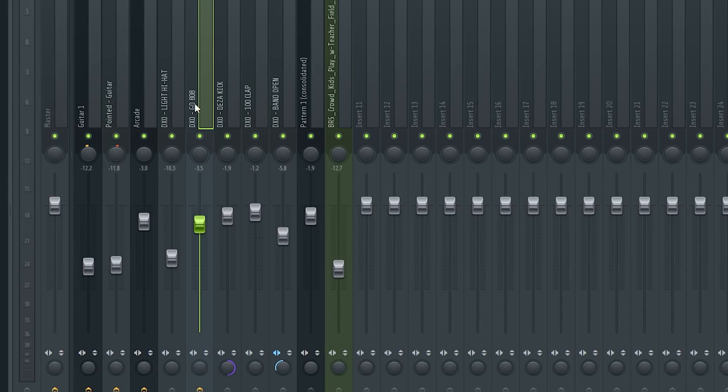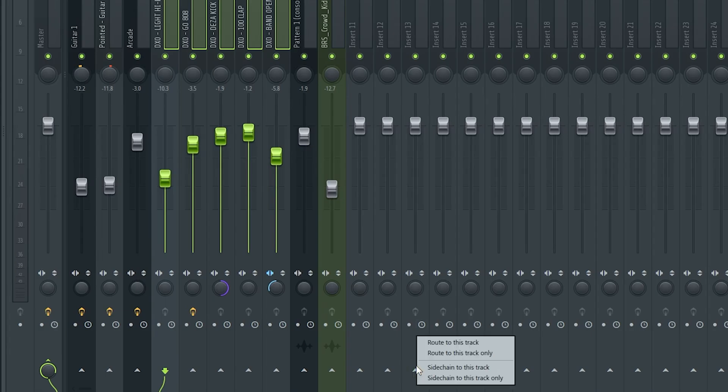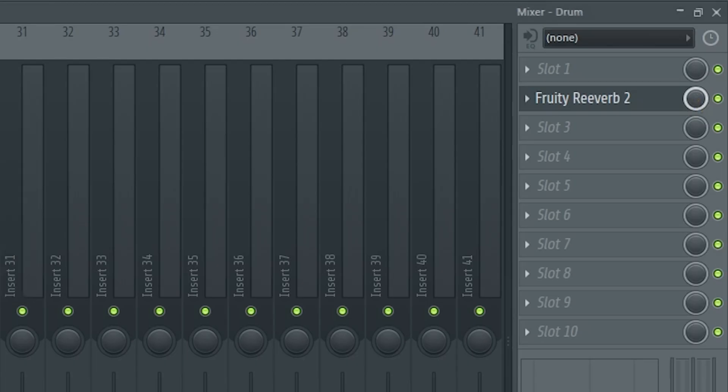Last thing for effects: if you want to put effects on multiple different sounds, one thing you can do is highlight all the drum sounds, then go to 'route to this track only.' Any effects you add here will affect all of your drums. So I can add reverb to all of the drums - I ended up taking the 808 off though, as reverb typically doesn't sound very good on it.